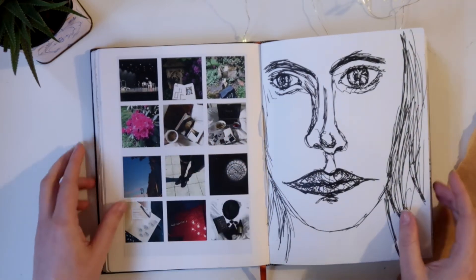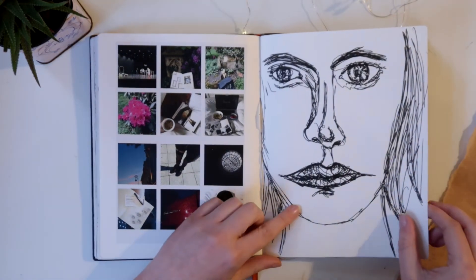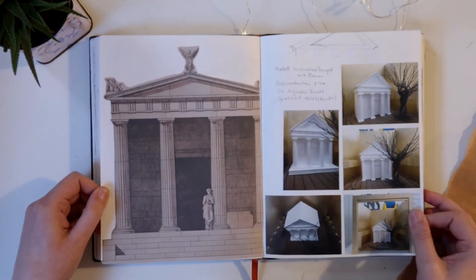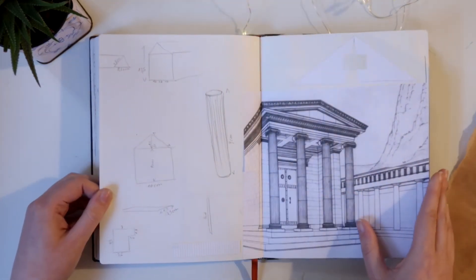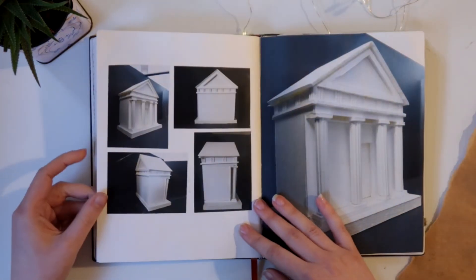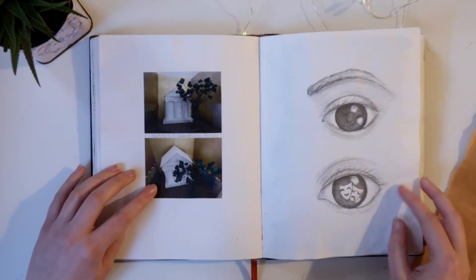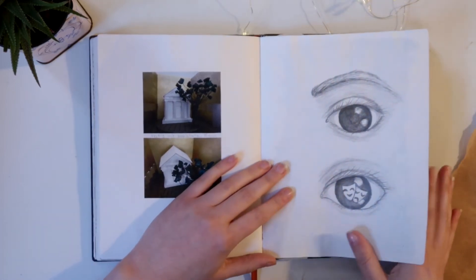Don't know what I did with the page I ripped out here. A loose face drawing and some research and photos of the model I built. More research for this temple structure and pictures of the final product — pictures of the final model. Another concept idea I tried to make and kind of failed.